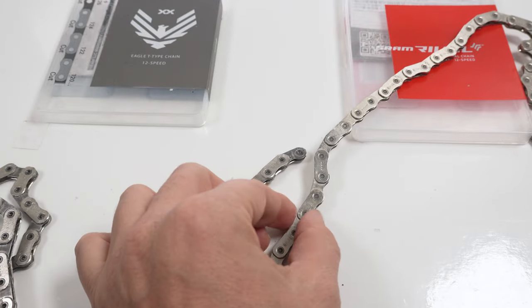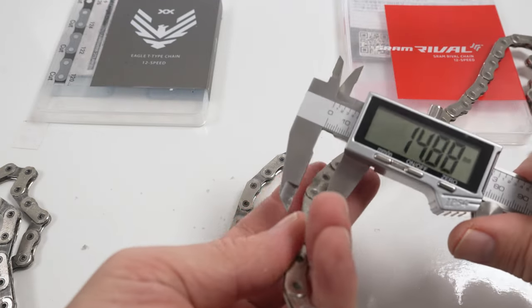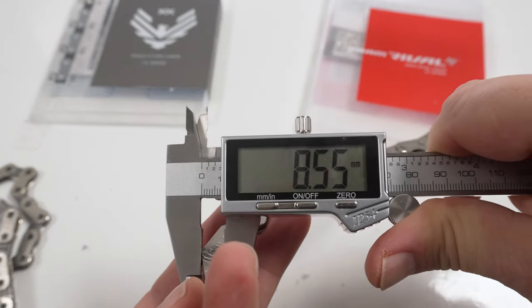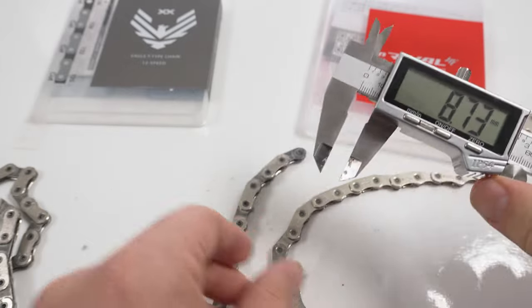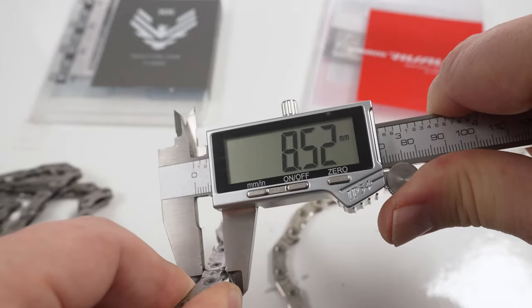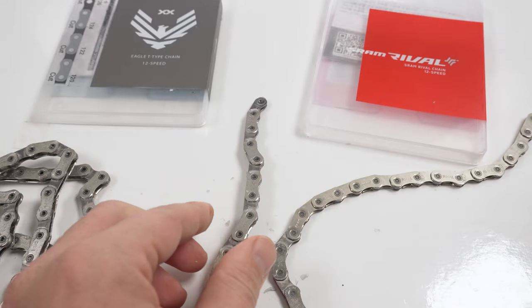First, the height of the plates. Here's the RØDE measured right where the pin is: 8.55mm. Now the mountain bike chain: 8.52mm. So no difference there whatsoever.